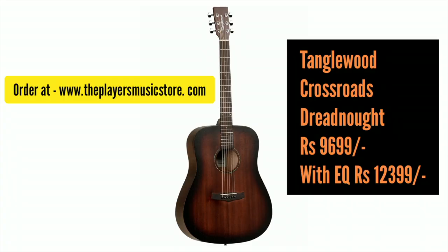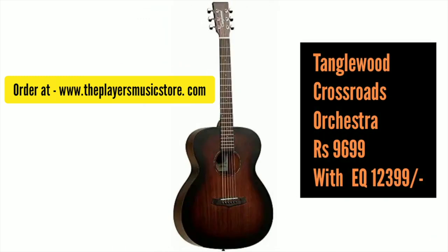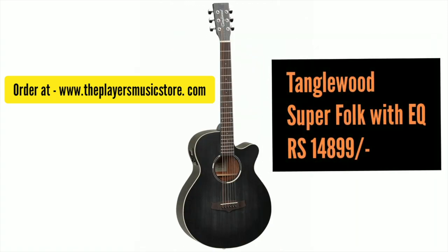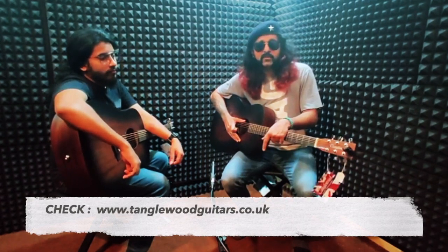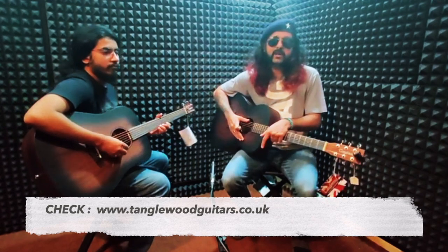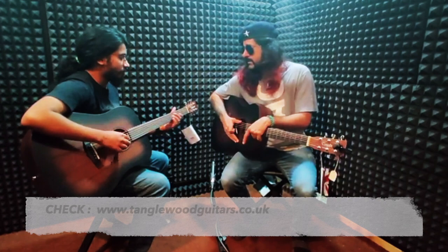So those are all the prices, and I'm pretty sure you're going to love these guitars. Do check them out at theplayersmusicstore.com — they are available and you can shop right away. Do not hesitate to play these guitars, they are just nice. You can also go to the Tanglewood guitar website and cross-check everything. If you have any doubts, please feel free to ask. Mr. Liju, would you like to add something?